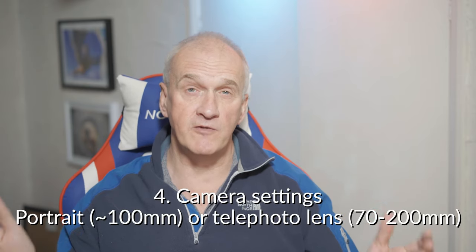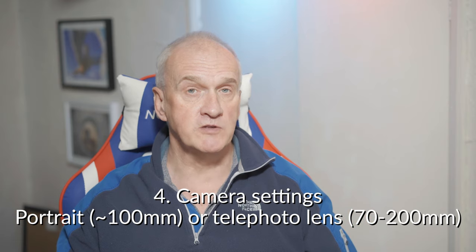For my fourth point, let's talk about camera settings. First of all, what lens should you use? I'd recommend, if you've got one, using a telephoto. If you've got your kit lens, you'll want to be at the more extreme end — at its highest magnification — which just makes your life a little bit easier and helps you fill the frame with your pet.